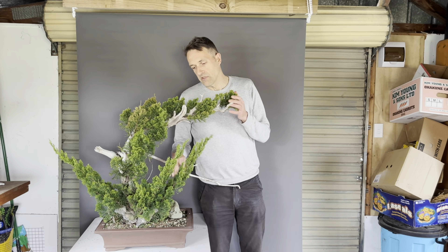The takeaway from all of this is just don't rush into things too much - let your trees develop. Put them in a bonsai pot once you think it's right for the tree, but don't rush into it when the tree is not developed to the degree that you want it to be.